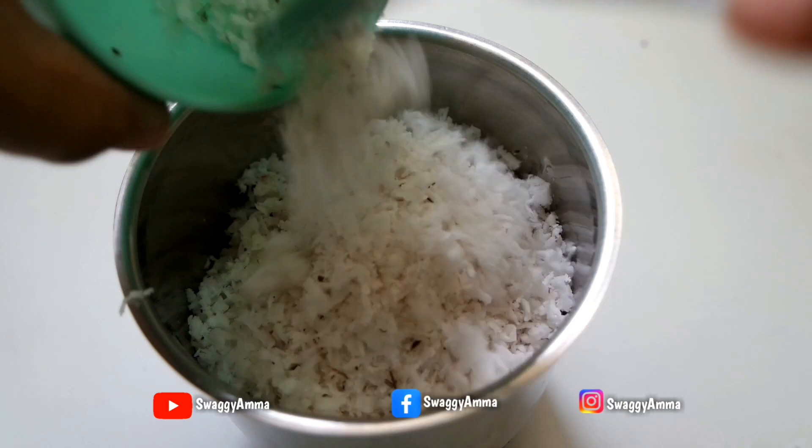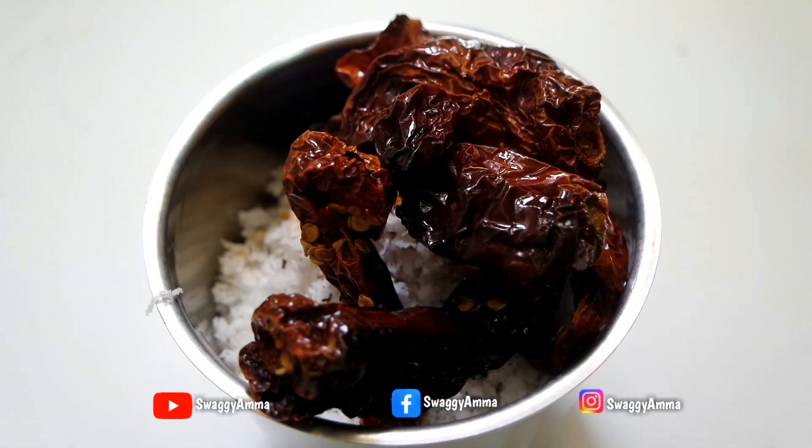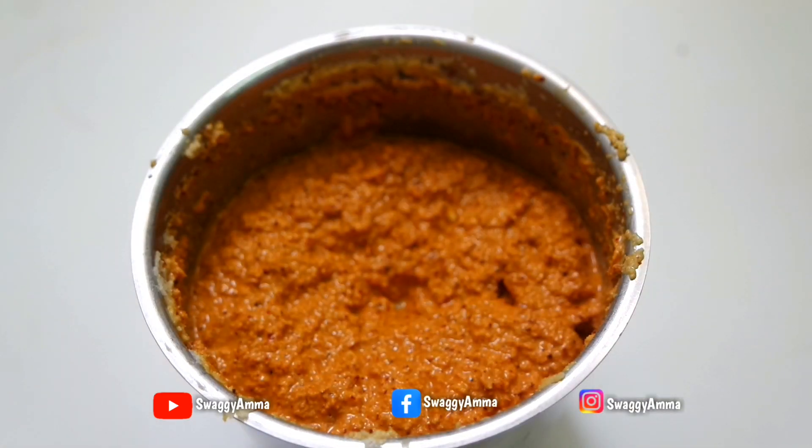Take a mixer jar and transfer the freshly grated coconut, tamarind, turmeric powder, and roasted dry red chilies along with a little water. Grind until you get a fine paste.